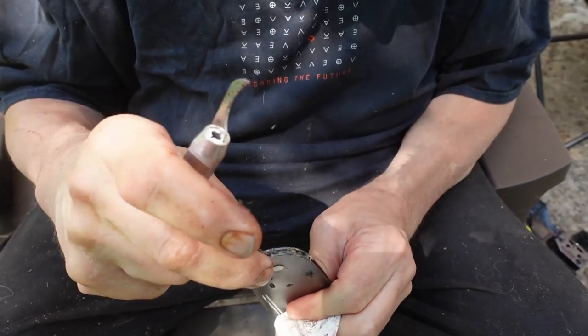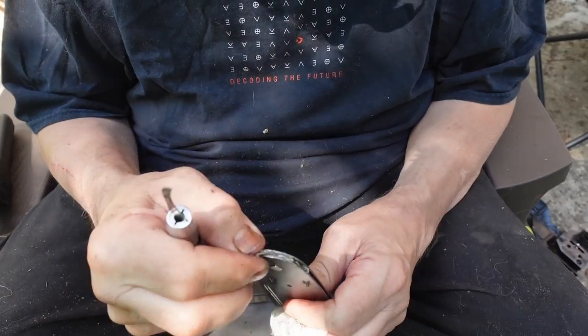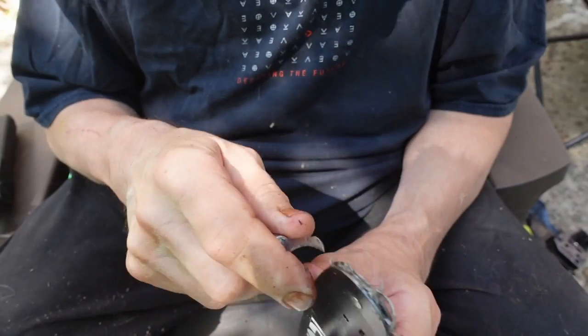We got stuff bound up in the outer bearing. Let's get the rest of this cleared.